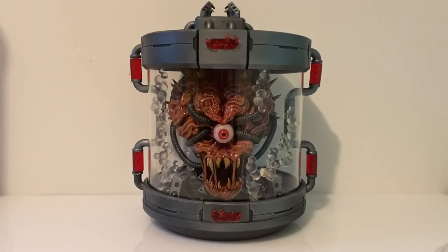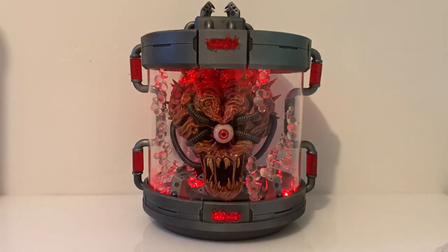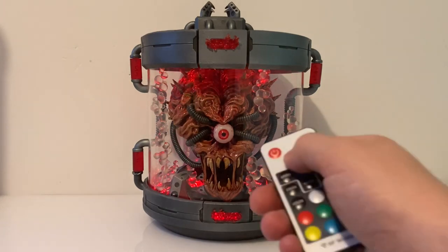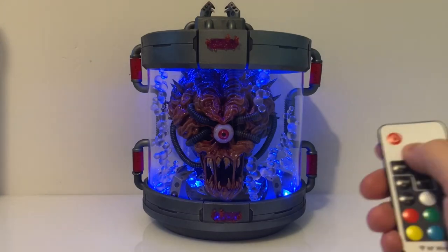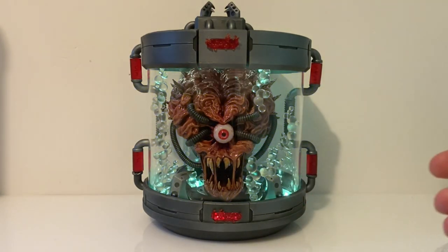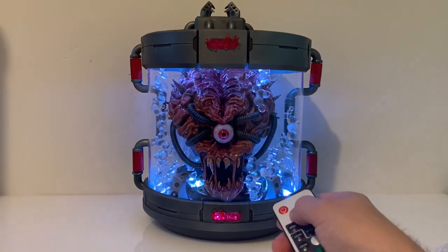The bubbles also ended up helping channel light from the LED lights I installed in Mother Brain's tank. There are battery compartments connected to strips of LEDs around the inside of the base and the lid, controlled with a remote control that lets me change the light colour and pattern. I like the pulsing pattern best — I think it suits the idea of the pulsing brain. I just bought these LED light strips off Amazon really cheap.